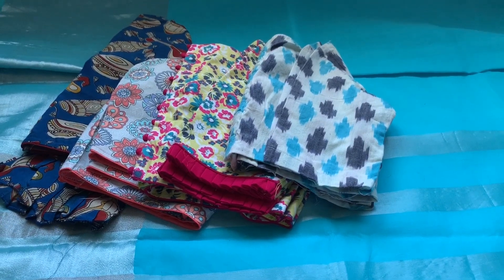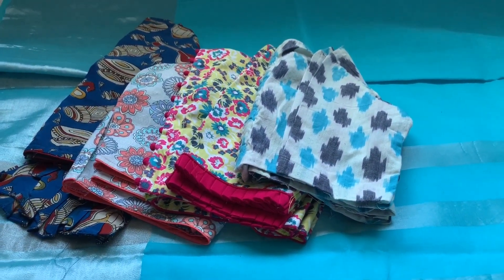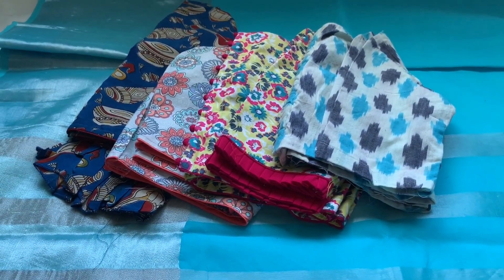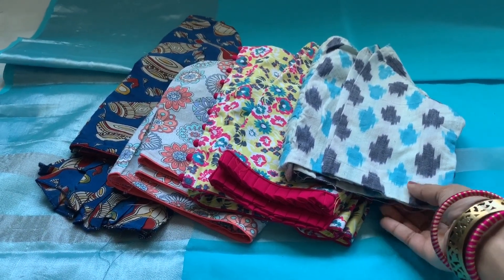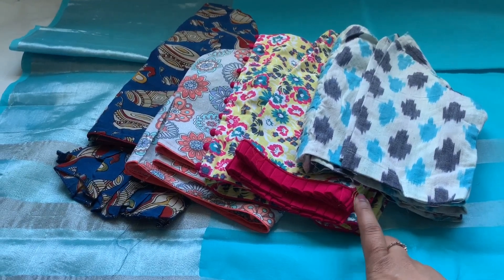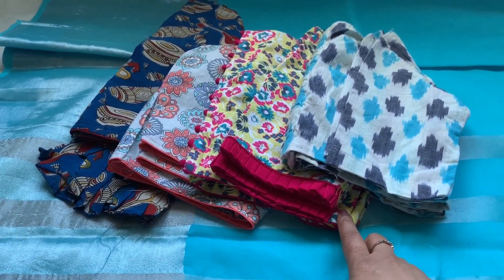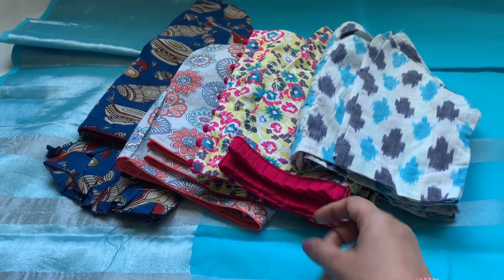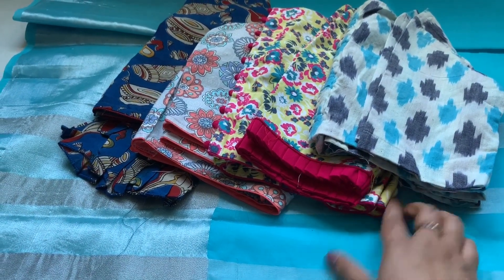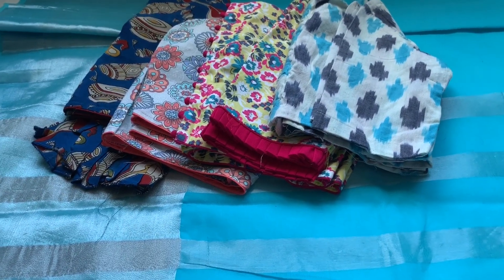My goal here is not to spend 10,000 or 20,000 rupees on one sari. Instead, spend around 1100 to 1200 rupees on a sari and get a completely different new look by pairing it with different blouse styles. Also try selecting different colors for the blouses so you can use them with more than one sari. If you ask me which blouse to select, definitely go with cotton because it's suitable for any weather and very easy to maintain — that's why I love cotton blouses.